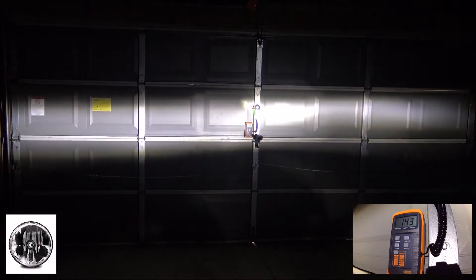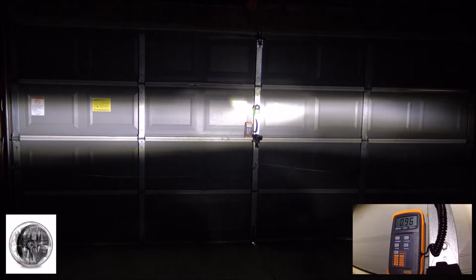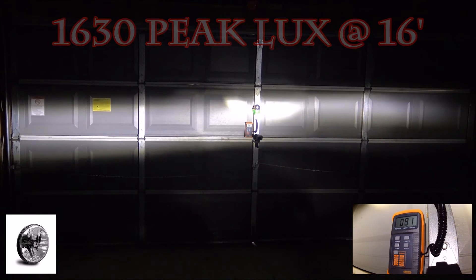This is the KC Gravity — low beam test. Now let's try the high beam.